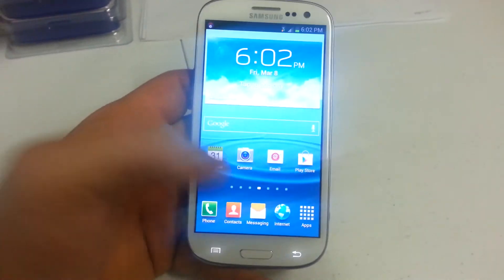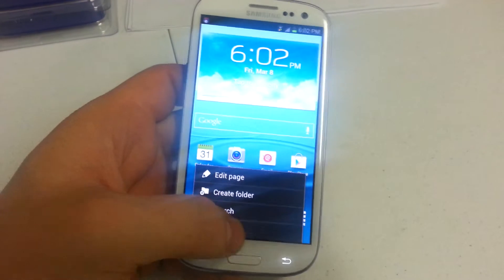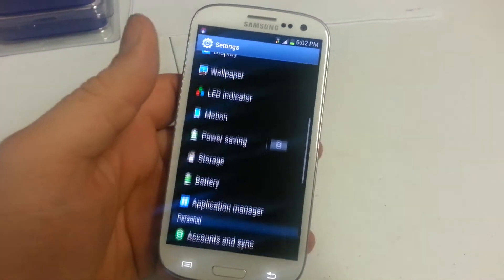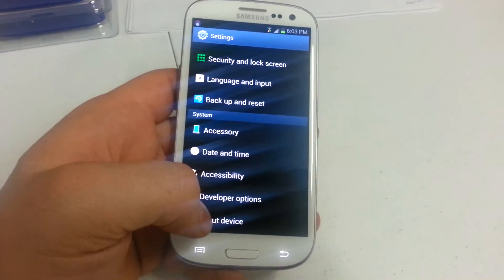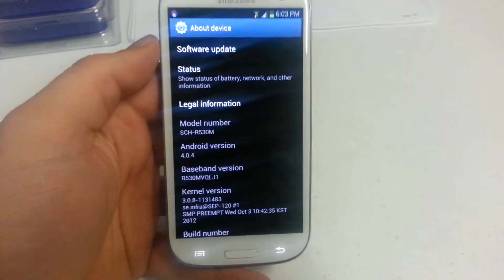But if you happen to clear that notification and aren't sure where to go, this is what you do. You hit menu, settings, scroll down to the bottom, and open about device.